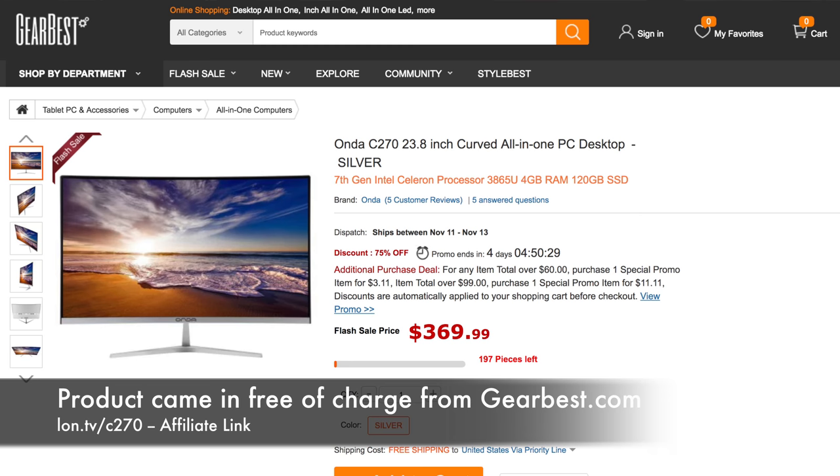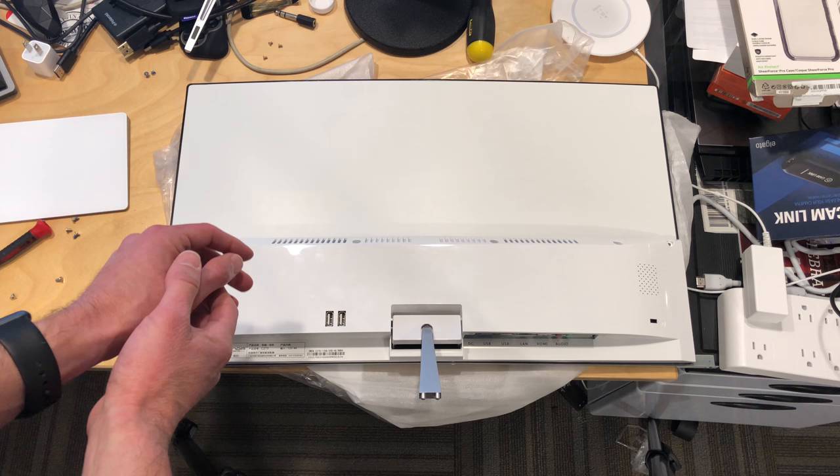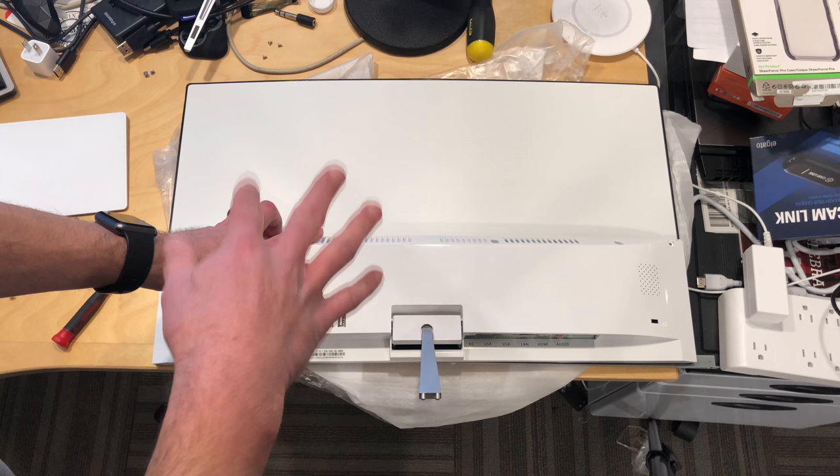What I wanted to do first was do a teardown of it to see if it's upgradable. What's neat about this all-in-one is that it's running with a Kaby Lake Celeron, so it should be a lot faster than some of the other PCs we've looked at that come in around this three to four hundred dollar price point that are all-in-ones.